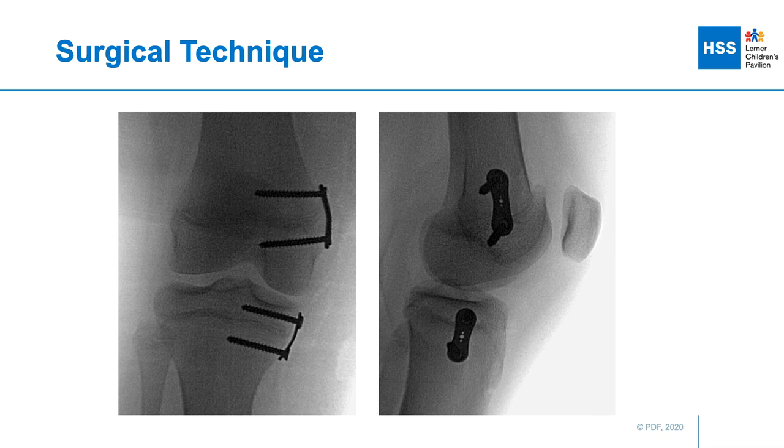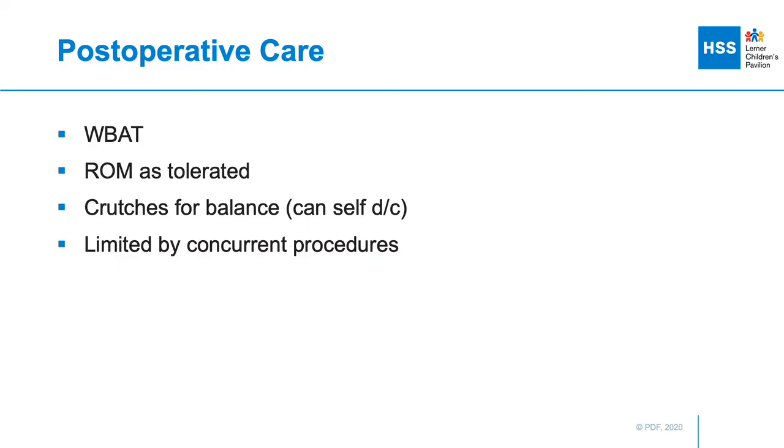If indicated, a medial tibial plate can also be performed using a similar technique in order to gain additional correction. In this patient, given the amount of growth remaining and the correction required, we decided to do both distal femur and proximal tibia guided growth. Postoperatively, the patient can be weight-bearing and range of motion as tolerated, unless limited by concomitant procedures.